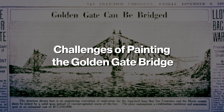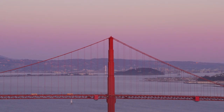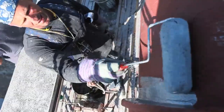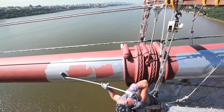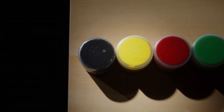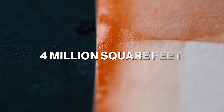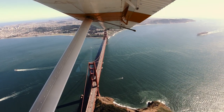Painting the Golden Gate Bridge is a massive undertaking that requires skill, dedication, and an incredible amount of hard work. Did you know that the Golden Gate Bridge requires approximately 10,000 gallons of paint for each coat? That's enough to cover about 4 million square feet of surface area. And because the bridge is so large, painting it requires a lot of manpower.